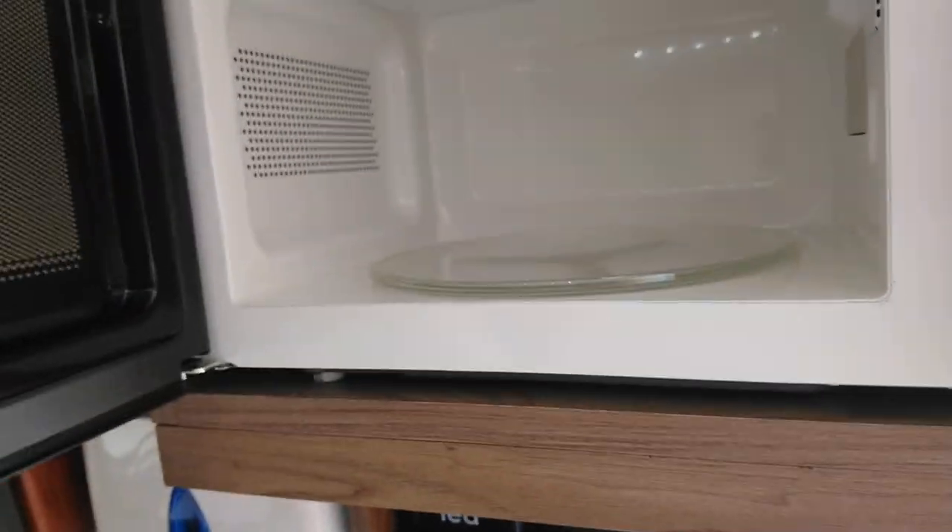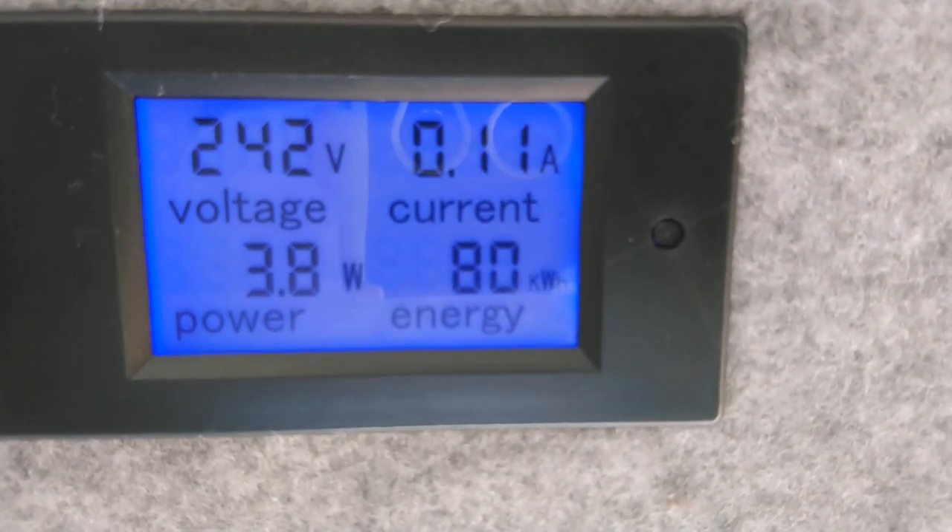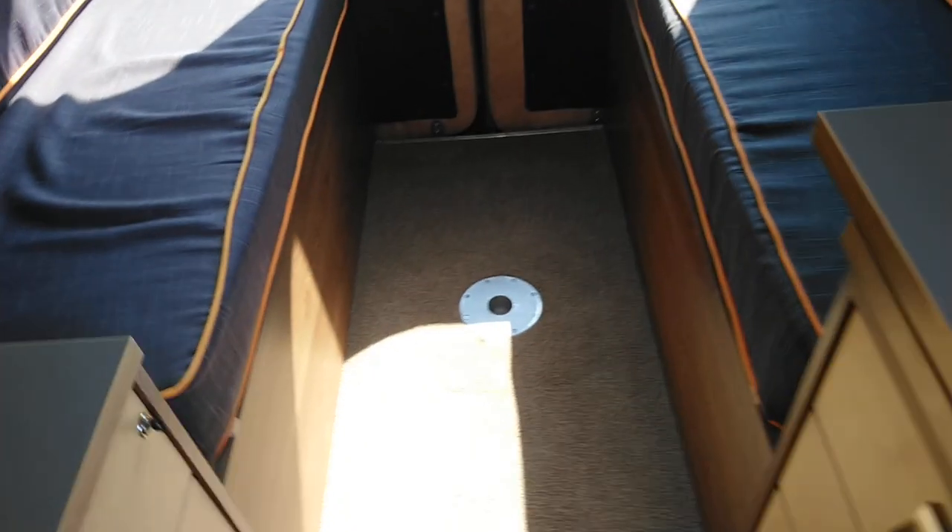There's a microwave up here which was brand new. There's a sensor so you can tell how much power is being used and monitor the battery voltage. The table stores away here, and the leg is stored under the seats — it just plugs in and gives you a table for the seating area.